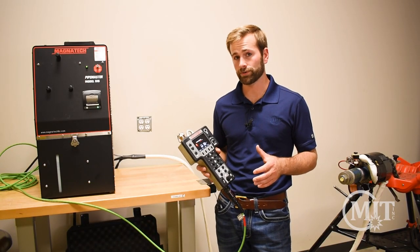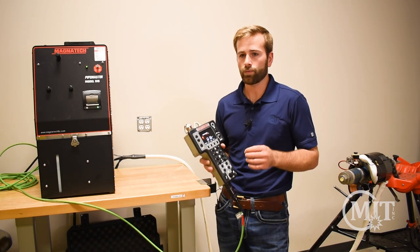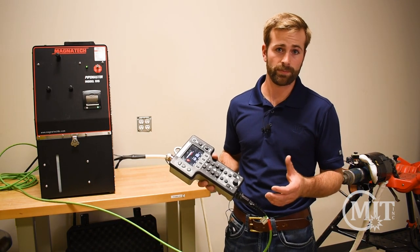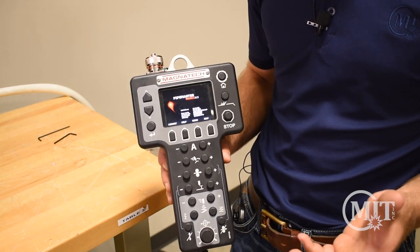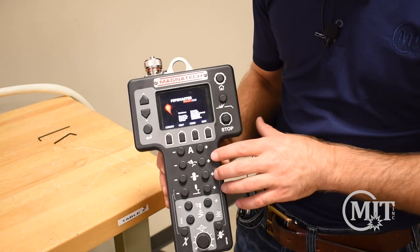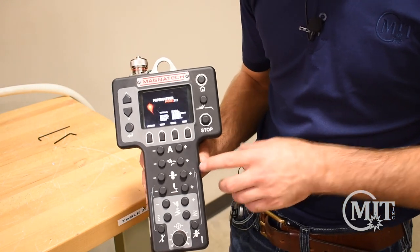Programming can be a challenge for orbital welders, especially when they first start, because there are so many parameters to consider. Fortunately, Magnatech has auto-programming, and while this isn't going to give you a perfect weld, it's a great starting point that can save time during weld development, especially for beginners. With the Magnatech 515 and the remote pendant, the operator can watch the weld puddle and make on-the-fly adjustments — for example, changing amperage up or down, travel speed, wire speed, and many others.